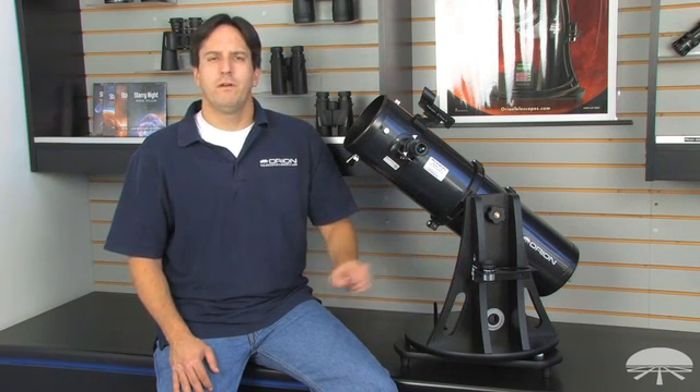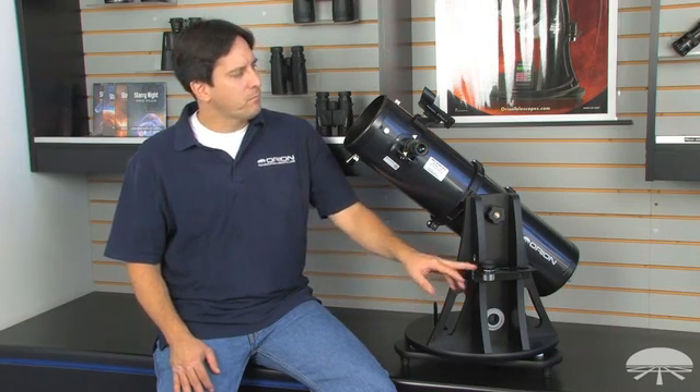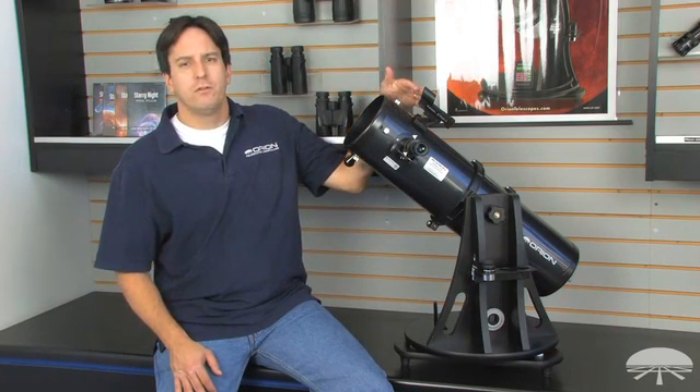It comes with a 25-millimeter and a 10-millimeter eyepiece, an eyepiece rack, the EasyFinder finder scope, and you can also purchase an IntelliScope upgrade kit later on to give it IntelliScope functionality.